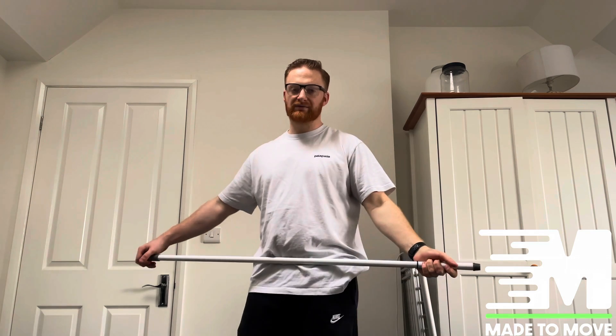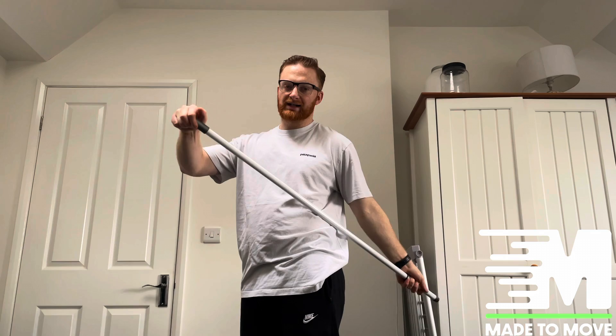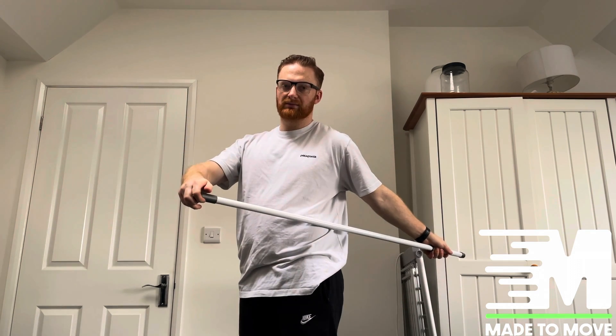Then we're going to pivot the arm backwards, go into extension, pushing the bar back, coming back down to neutral, and then push back forward again.